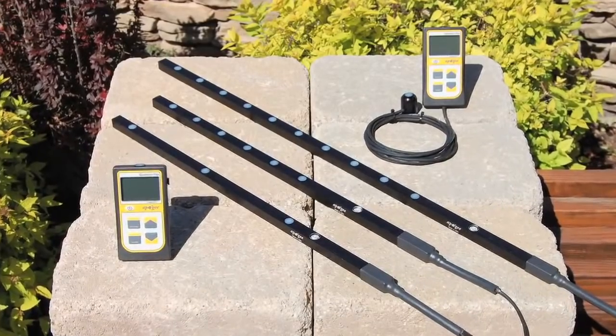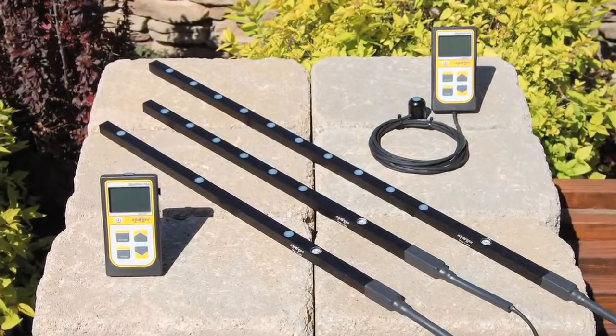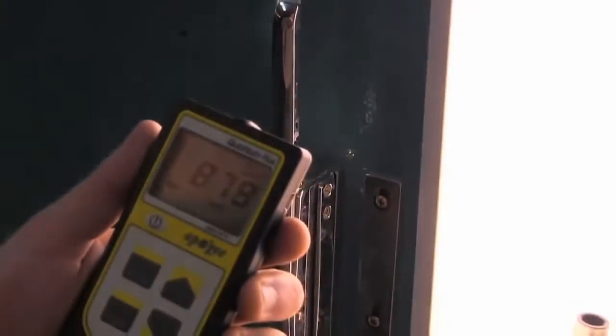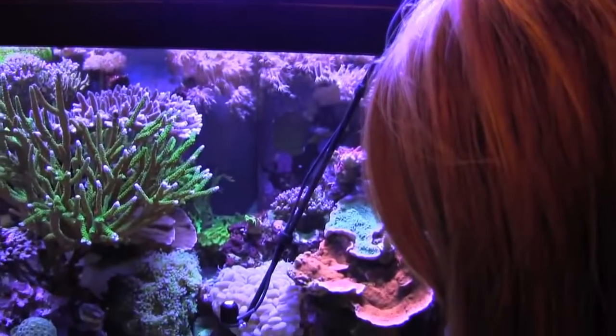Apogee Instruments' line of quantum sensors offer a cost-effective and reliable way to measure the photosynthetically active radiation, or PAR, that reaches any target from a specific light source. Monitoring PAR is critical to optimizing specimen health and is strongly correlated to plant growth.